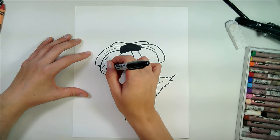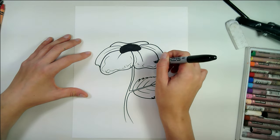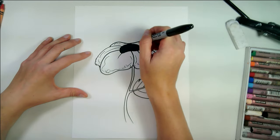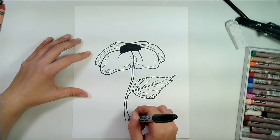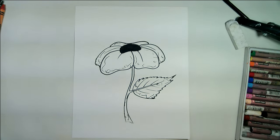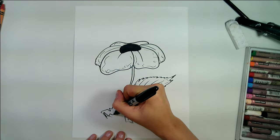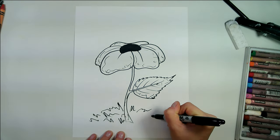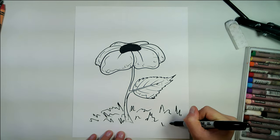The leaf of a poppy has a razor edge so we're going to draw zigzag lines for that edge. We're going to add some details for texture — just very thin detailed lines. Next, draw a series of razor or zigzag lines for the grass, for the field that your poppy is in.